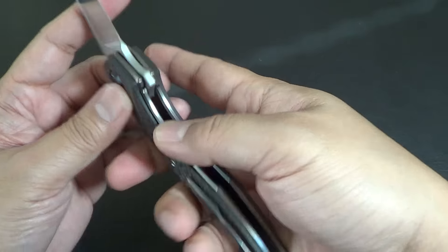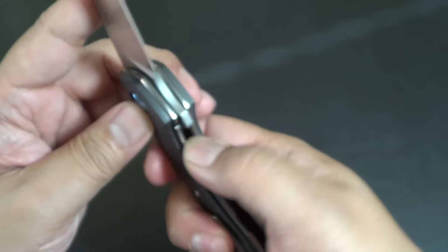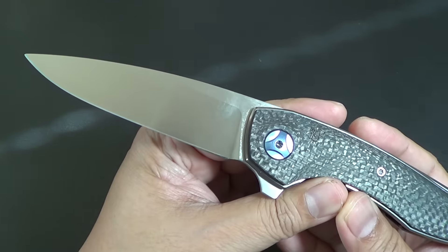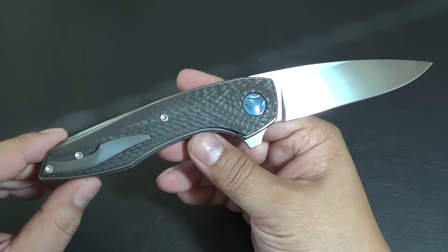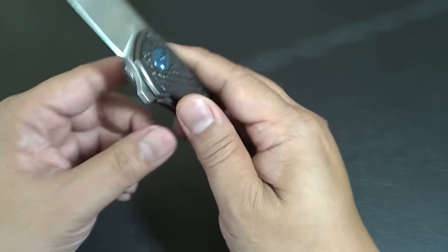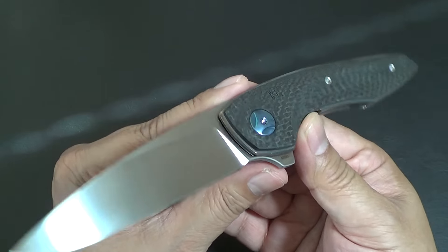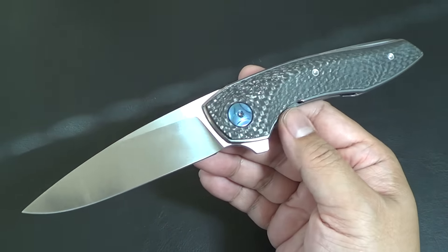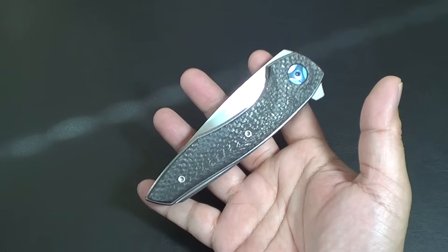And it's a great flipper — just an awesome flipper. I think it does have a steel liner insert to make the lockup last longer. I love that this is a liner lock. That seems to be my choice for a folder these days. Just beautiful, folks.